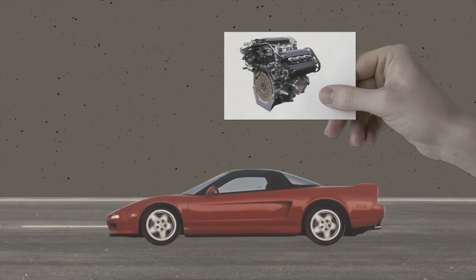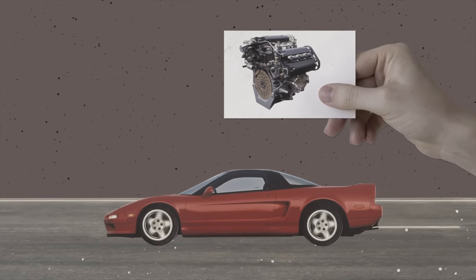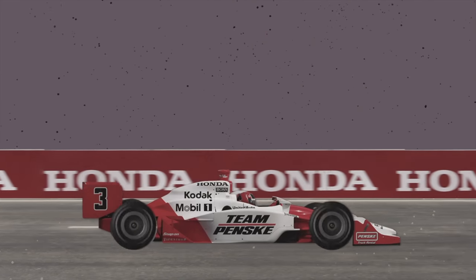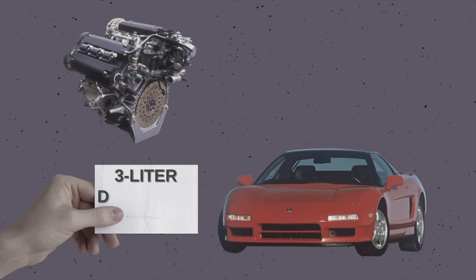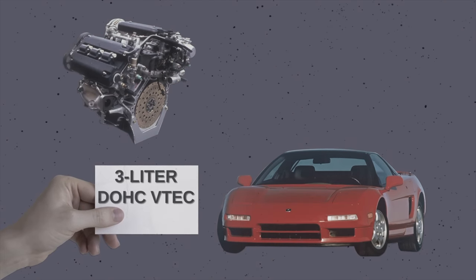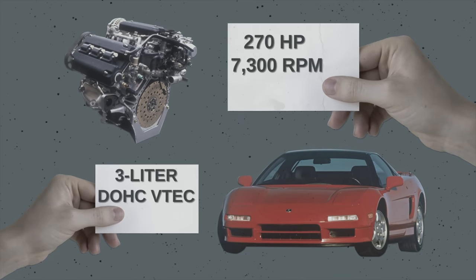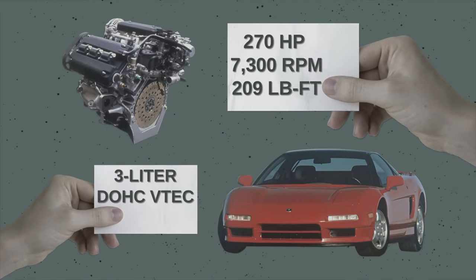A year later came the C30A in the NSX — Honda's first attempt at a super sports car, coinciding with Honda getting into Formula One. The first-generation C30A was a 3-liter double overhead cam VTEC naturally aspirated V6 engine that produced 270 horsepower at 7,300 RPM and 209 pound-feet of torque at 6,500 RPM.